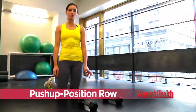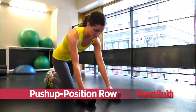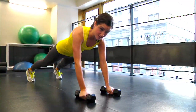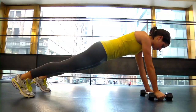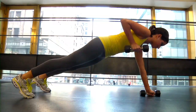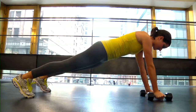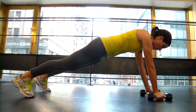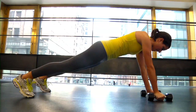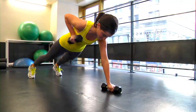Place two dumbbells on the ground about shoulder-width apart and get into a push-up position with your feet wider than hip-width apart, focusing on bringing your weight down into your heels. Keeping your core tight and your back flat, row one of the dumbbells up towards your chest, then bring it back down to the ground. With each row, make sure that your hips aren't rotating but are staying parallel to the ground, and that you're keeping your core nice and tight.